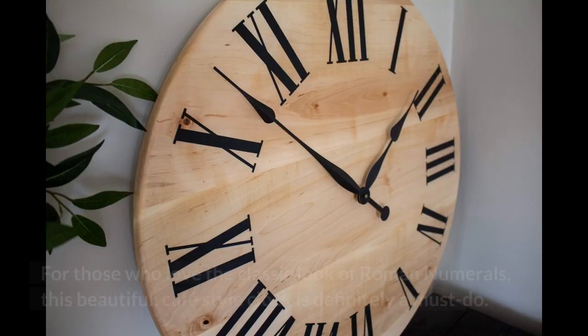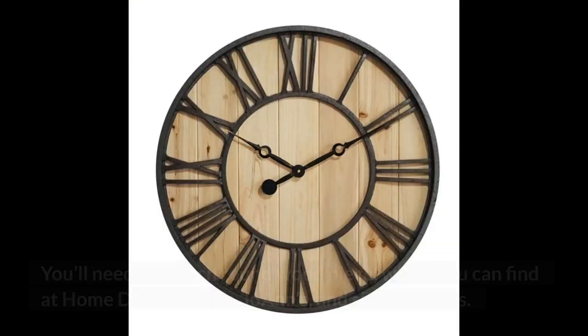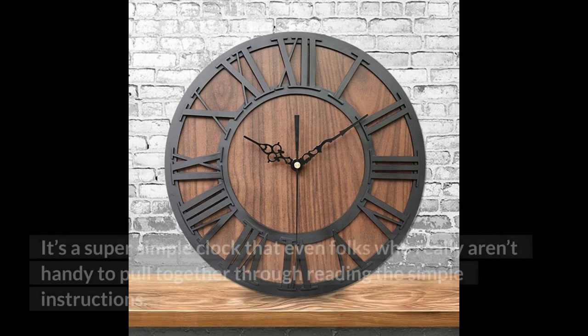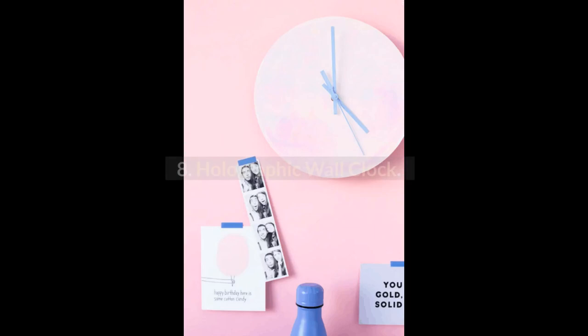7. Roman Numeral Wood Clock. For those who love the classic look of Roman numerals, this beautiful cafe-style clock is definitely a must-do. You'll need a 24-inch round wood piece, which you can find at Home Depot, Lowe's, Joann's, and similar stores. Next, you'll need some paint, some Roman numeral wall decals, some tools, and a clock mechanism. It's a super simple clock that even folks who really aren't handy can pull together by reading the simple instructions.